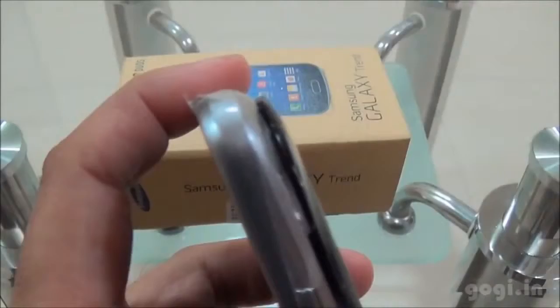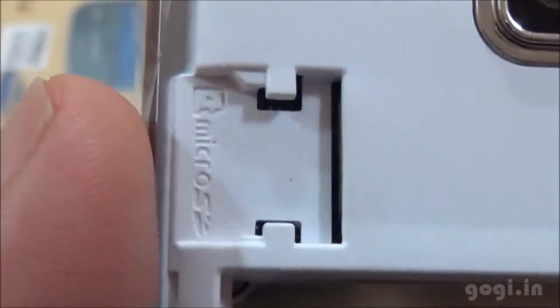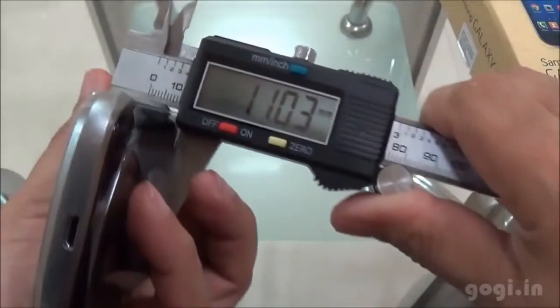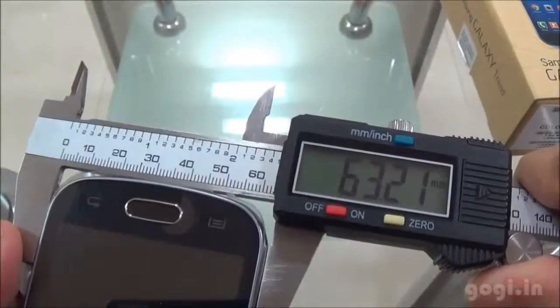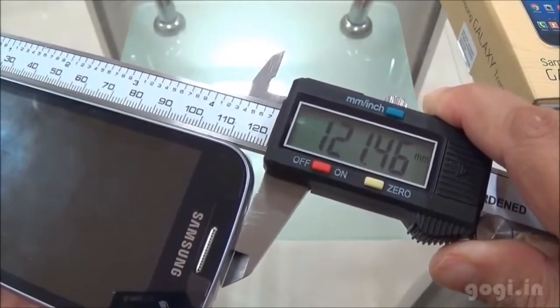Let's open up the battery compartment. This handset supports dual SIM — these are the micro SIM slots, and here is the micro SD card slot. The Galaxy Trend weighs 126 grams with battery. Thickness is 11.03 mm, breadth is 63.21 mm, and the length is 121.46 mm.